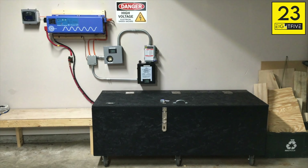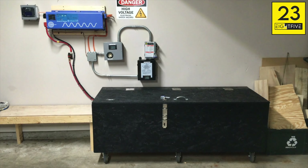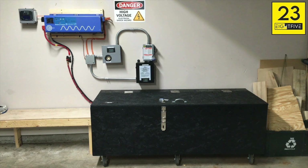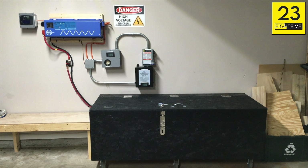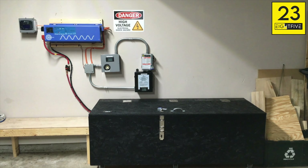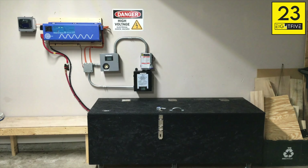One thing you'll probably notice that wasn't in the last video is this big black box down here — that is where the new battery bank resides. It's still 48 volts. I now have a total of two individual four-battery sets, 12 volts each hooked in series to get 48 volts, and then the two 48-volt sets are hooked in parallel to raise my amp hours.